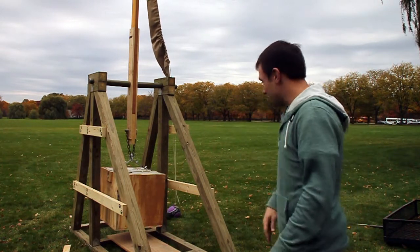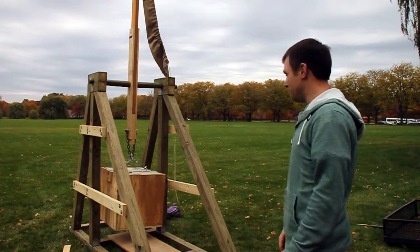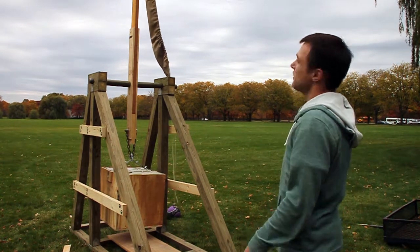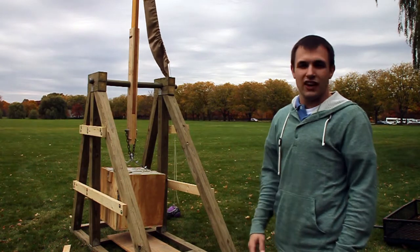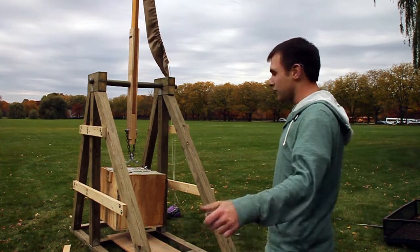We launched it and the counterweight came crashing down and fell over. Still launched our payload, but it didn't get the full amount of the force. So we've got a shackle rated for like 5,000 pounds in there now and it should work okay.